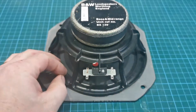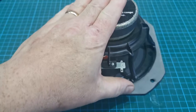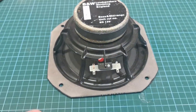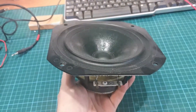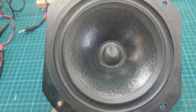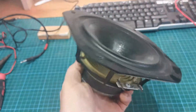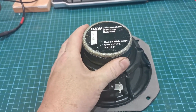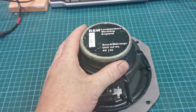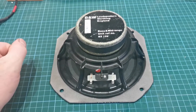Long story short, I ended up scrapping them because out of the two drivers and two tweeters, I only had one good driver — everything else was shot. So I said, right, I might as well use this and make a monitor speaker out of it. I just need something to put it in. This measures around 5 ohms, so near enough, it'll do.